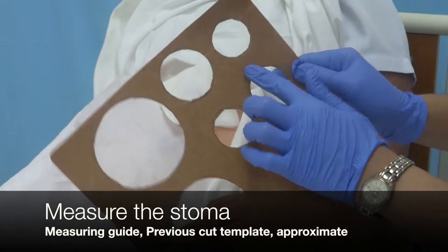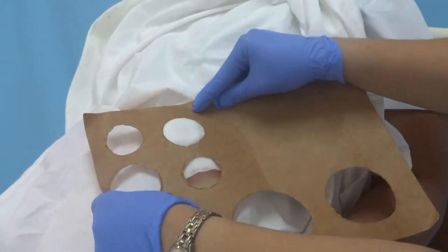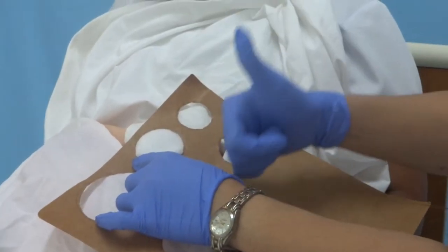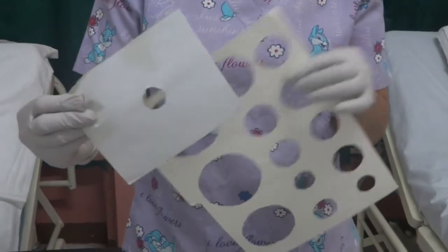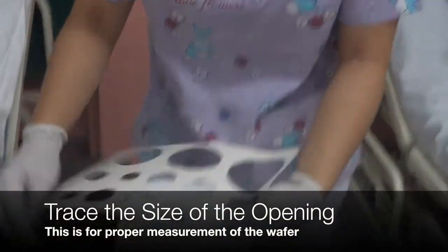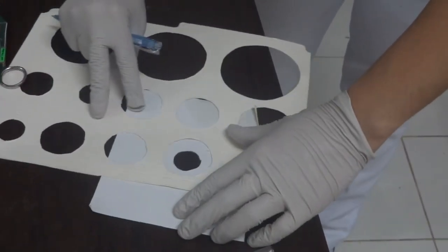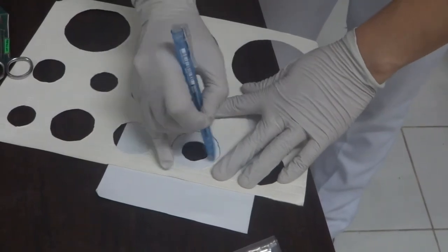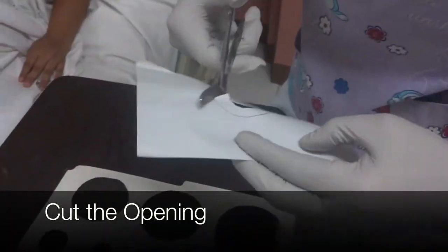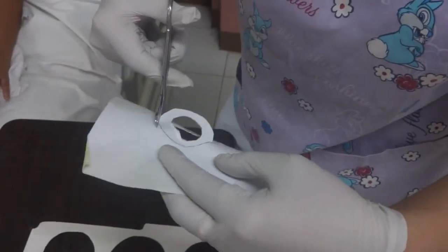Measure the size of the stoma in one of the following ways: using a standard stoma measuring guide placed over the stoma, reusing a previously cut template, or measuring the stoma from side to side, approximating the circumference. Trace the size of the opening onto the paper on the back side of the new wafer. Cut the opening — wafer openings are approximately 1/16th to 1/8th inch larger than the circumference of the stoma.